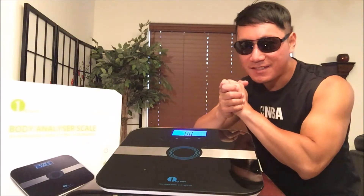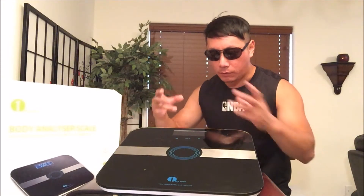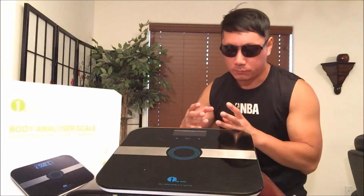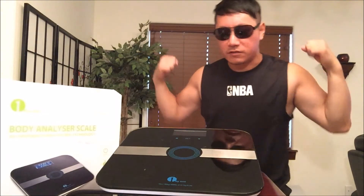Now that we've seen the scale in action, it's time for the verdict. I have to admit, I love the functionality — the measurement seems to be pretty precise, because I measured myself at my local gym using a real weighted scale and it's on point. I haven't measured my body fat recently, but last time at work they said around 18%, so 12.5% — I feel that's more accurate.